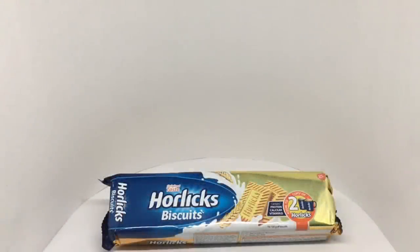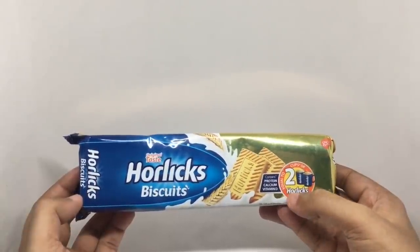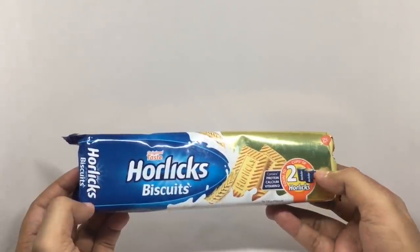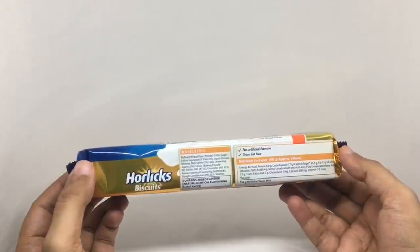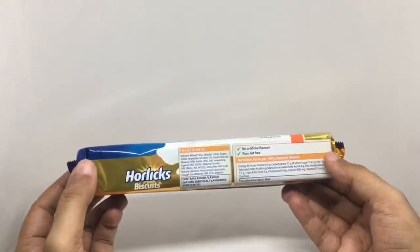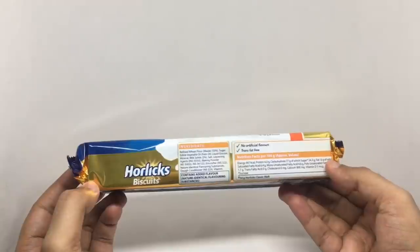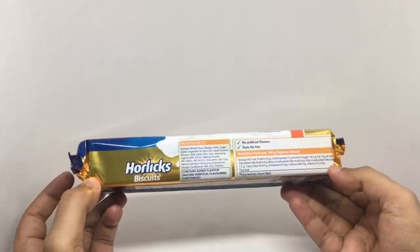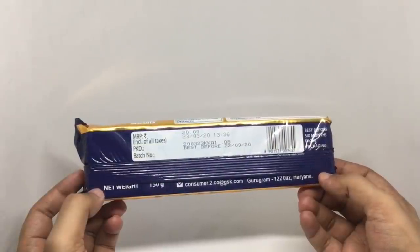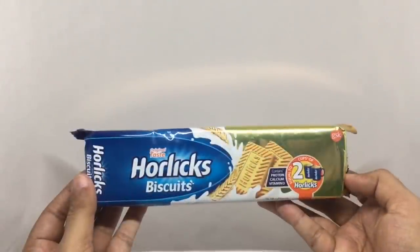Let's take a look at these Horlicks biscuits. These are from GSK. Horlicks biscuits contains protein, calcium, and vitamin D. 100 grams of biscuits is equal to two cups of Horlicks. Nice packaging, no artificial flavors, trans-fat free. 100 grams is about 447 calories. Ingredients are refined wheat flour, sugar, vegetable oil, liquid glucose, mineral milk solids, salt, leavening agent, baking powder, emulsifiers, natural and nature-identical flavoring substances, dough conditioner, and vitamins. Costs around 20 rupees or 35 cents. Made in Ramnagar, Karnataka, India.